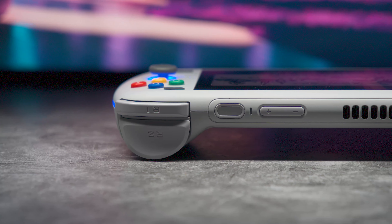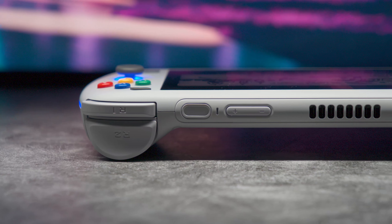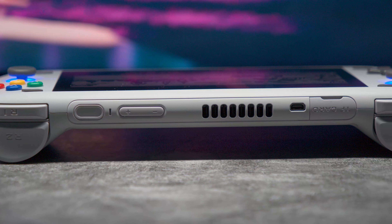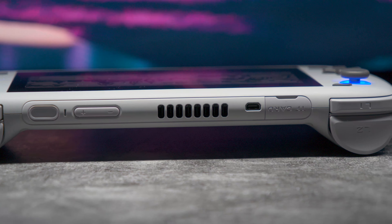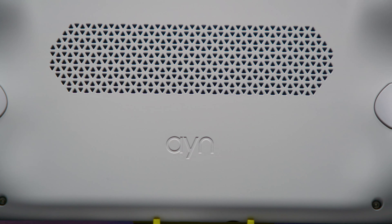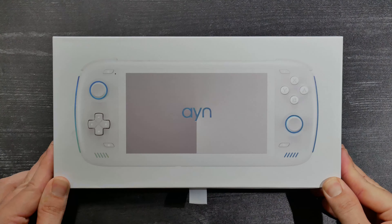On the top is much more interesting. We have an SD card slot, a micro HDMI out, a heat vent, a volume rocker that is clicky and not squishy, in addition to a power button and fingerprint reader that is clicky and not squishy. And on the back, we have a giant intake in addition to two back buttons that are clicky and not squishy.